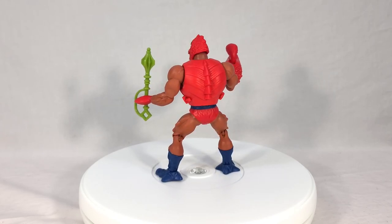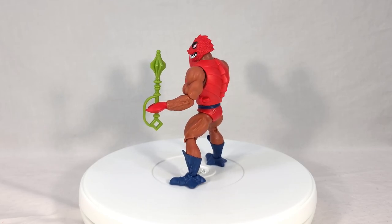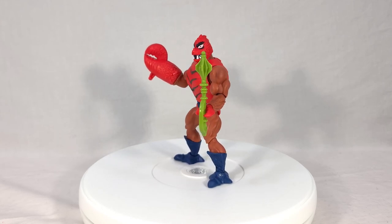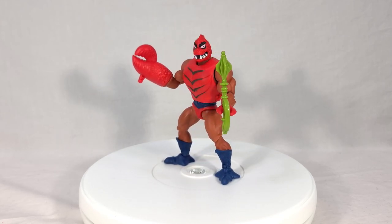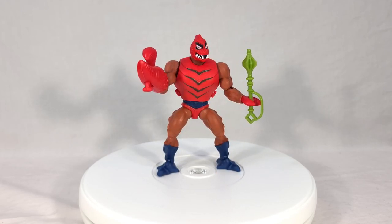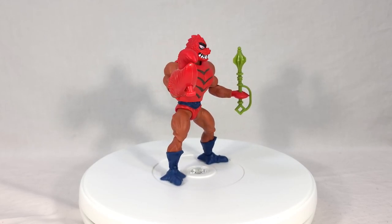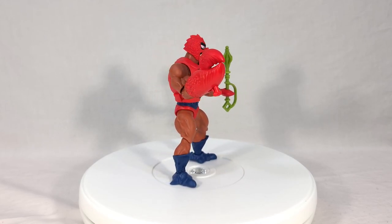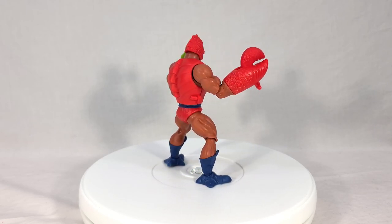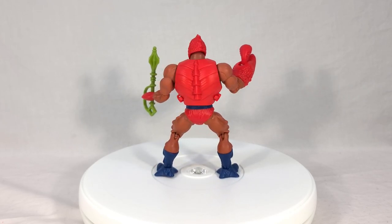That is just my take on Klawful, so now I want to know what you think. Do you think Klawful is a really nice figure? Are you happy with the way he came out? Or do you think he's actually — awful? Any and all feedback is always welcome in the comments section. If you enjoyed this review, make sure to toss it a like, and if you want to see more like this, subscribe and hit the notification bell. Thank you for joining me for this look at Masters of the Universe Origins Wave 8 Klawful. I'll see you next time.